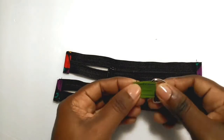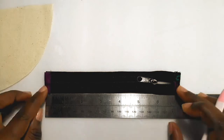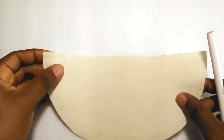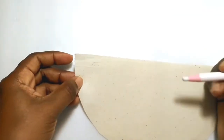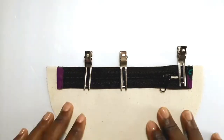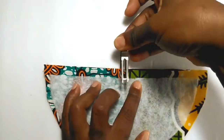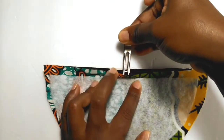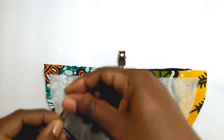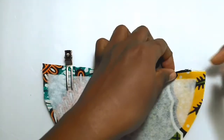Sew around all four edges of the strap tab, place it through a D-ring, and stitch across the short edge. Find the center of your zipper and the center of one pocket lining piece and align the top edges. Place one exterior pocket piece over the zipper and lining piece, making a sandwich. Clip or pin in place and stitch across the top edge as shown in the video.